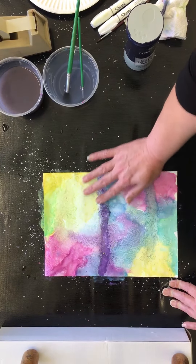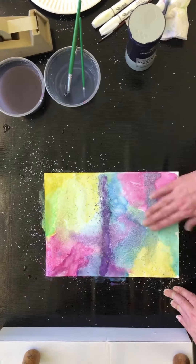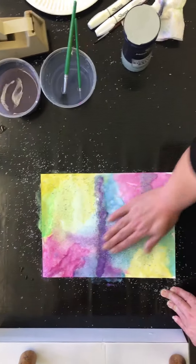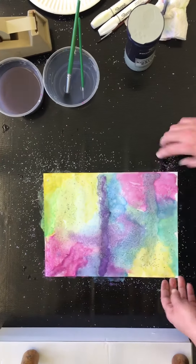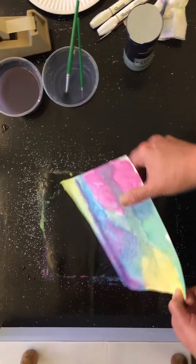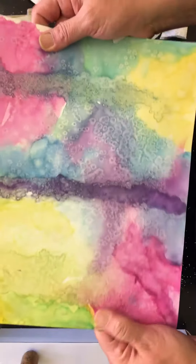Otherwise it'll smear, which could be cool if you want it to smear. But if you don't want it to smear, make sure it's dry. Wahoo, look at this mess I'm making! So this is about the texture and